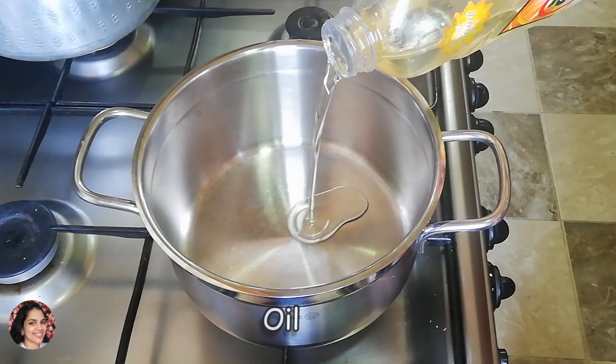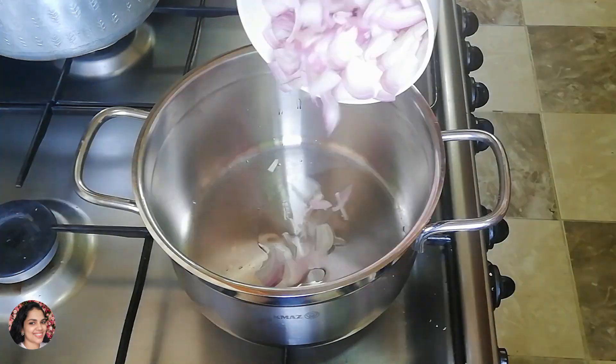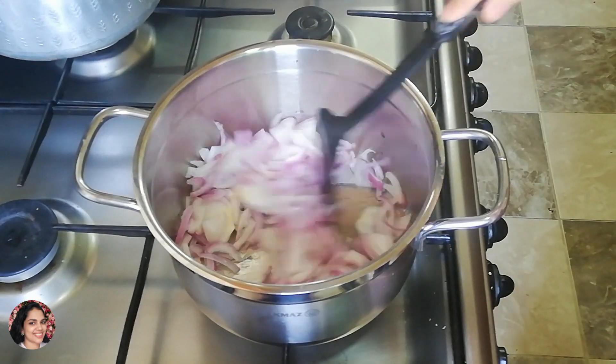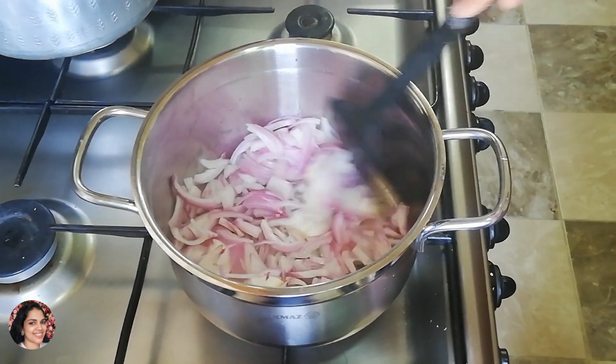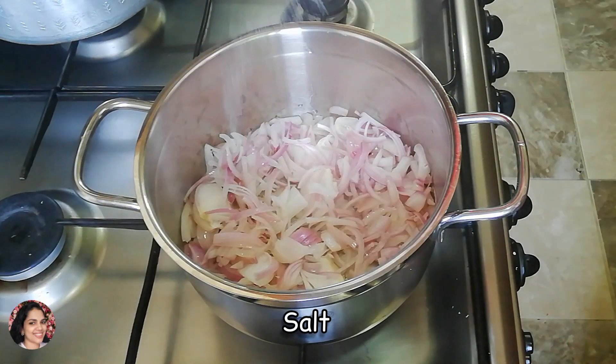How many chicken are in the middle? Let's see. I have to add the chicken. I will add oil. We will cook a little bit. We will cook a chicken overnight.